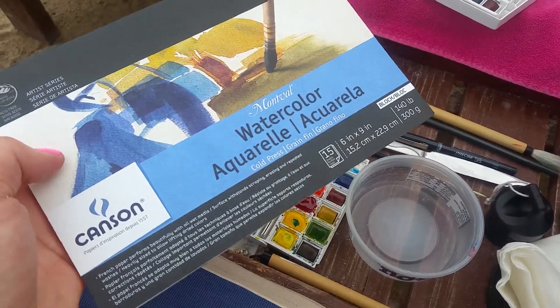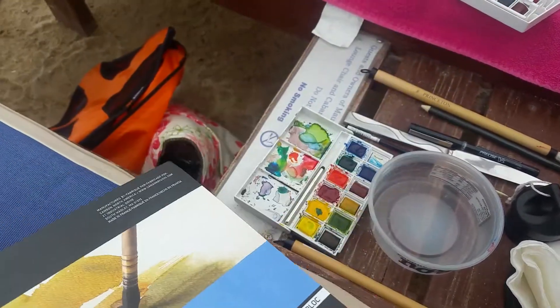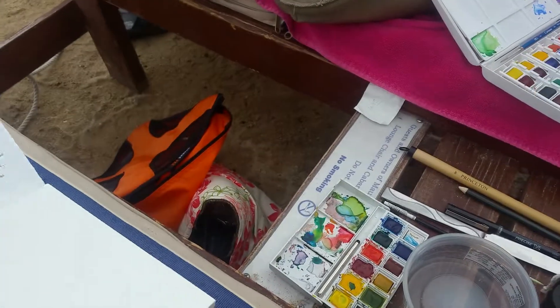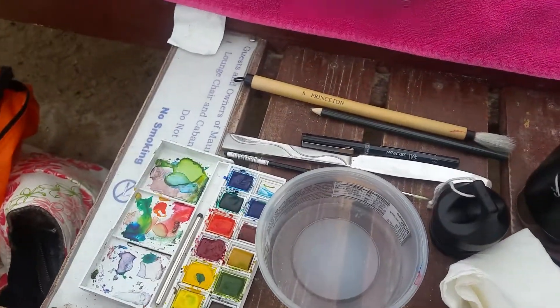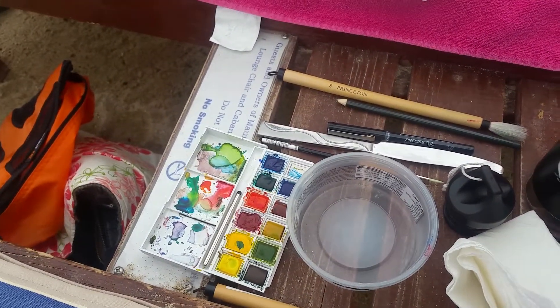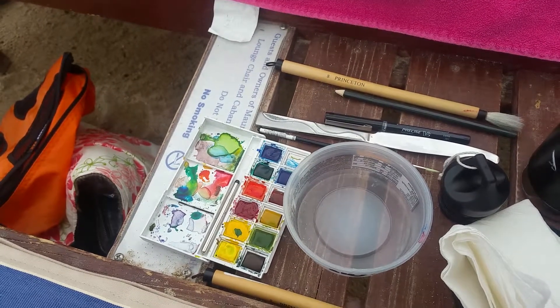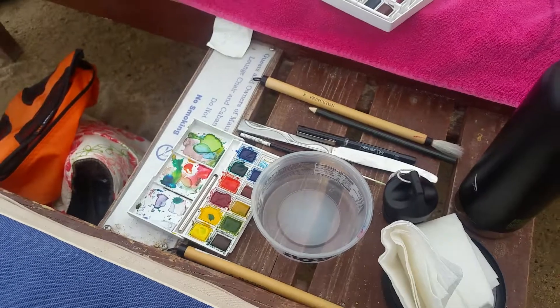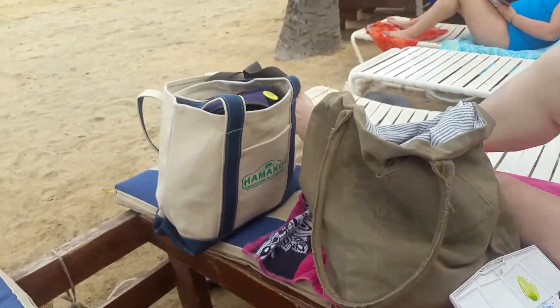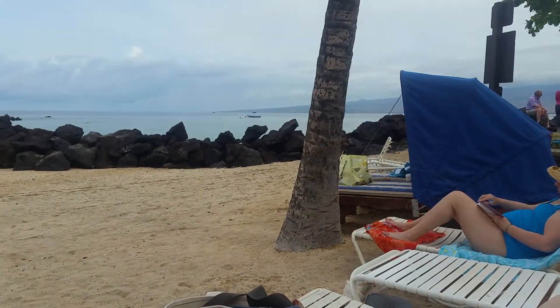We're going to be using these boards, which are really great because they're glued together on the side. You'll just need something to peel them back — I stole a butter knife from the condo, which I will promptly return, so I can pry the next page open for our wonderful scene.